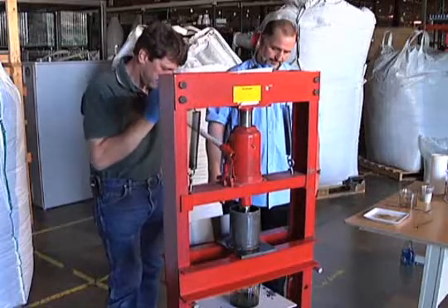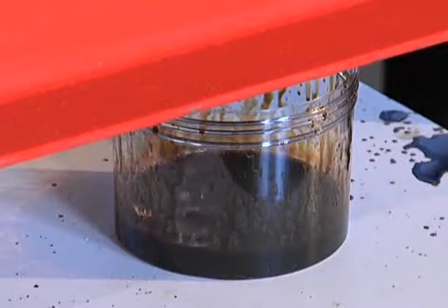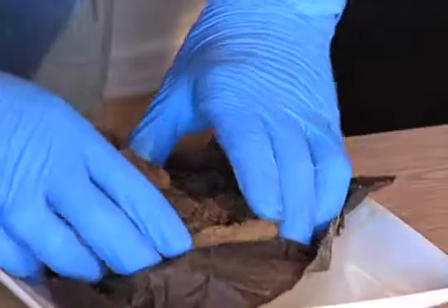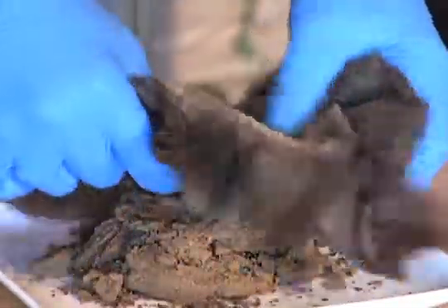Upwards of 85% of the oil is recovered, which can then be refined. The resulting MPU powder is nearly as sorbent as when it was first used and can be reused several times.